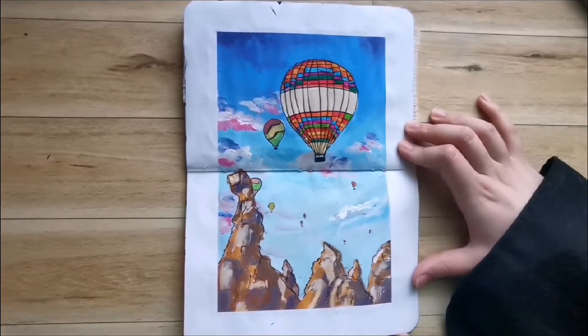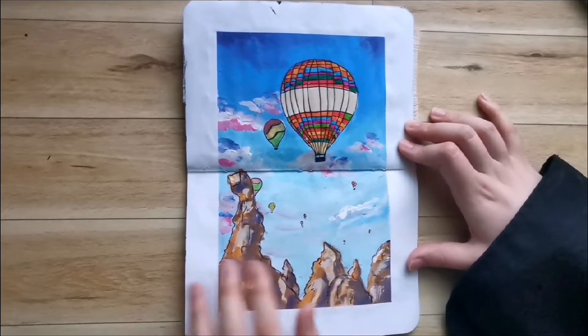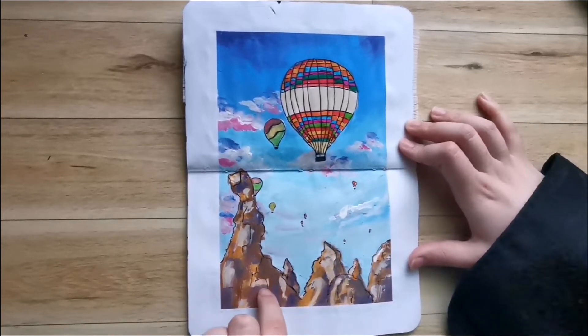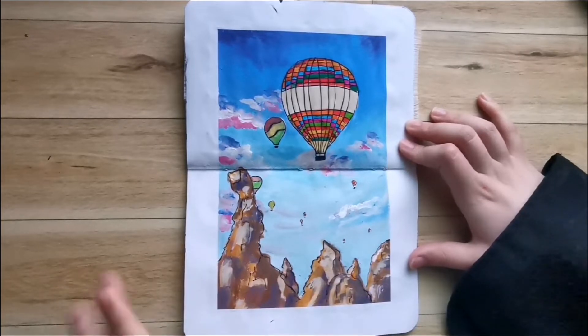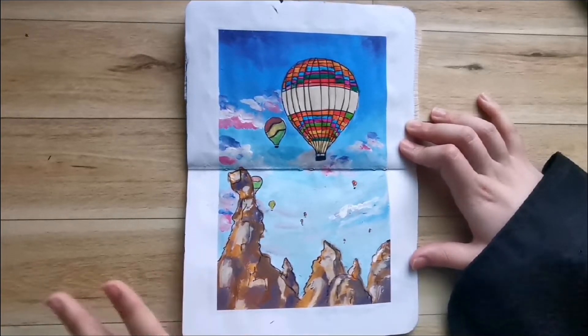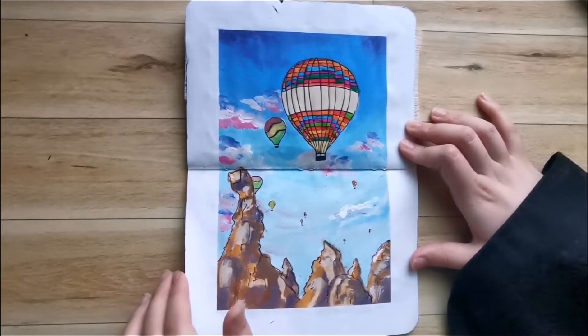Here we have Cappadocia. These rock formations are very famous and very popular. They are called Peri Bacaları, and I know they have a formal proper English name, but I wanted to translate it word for word — and that is fairy chimneys. When I was younger, I remember thinking that these rocks were called fairy chimneys because little fairies lived in them.